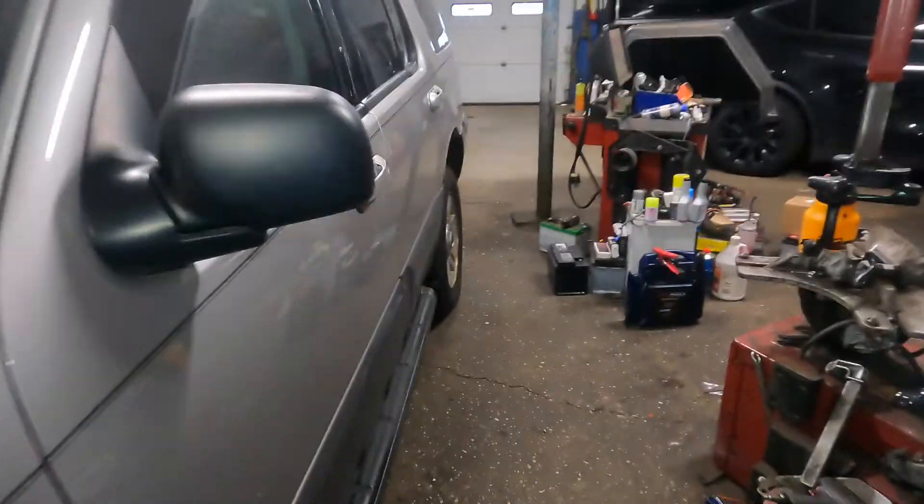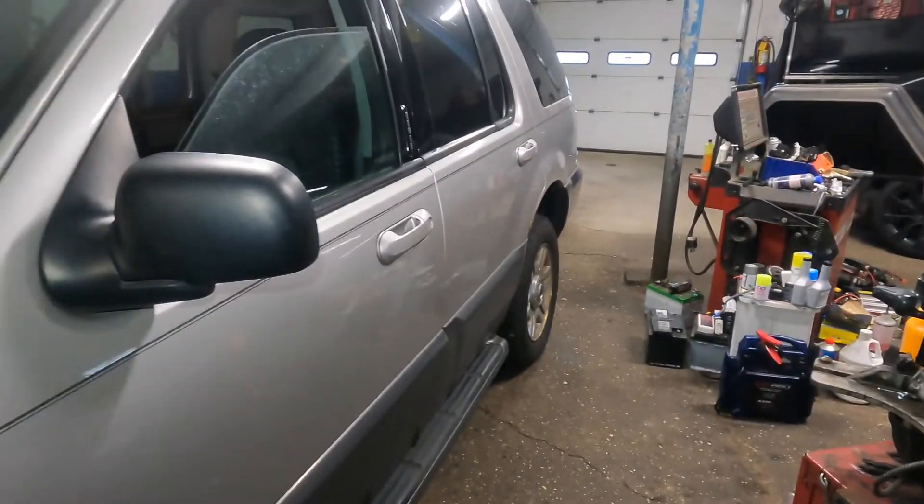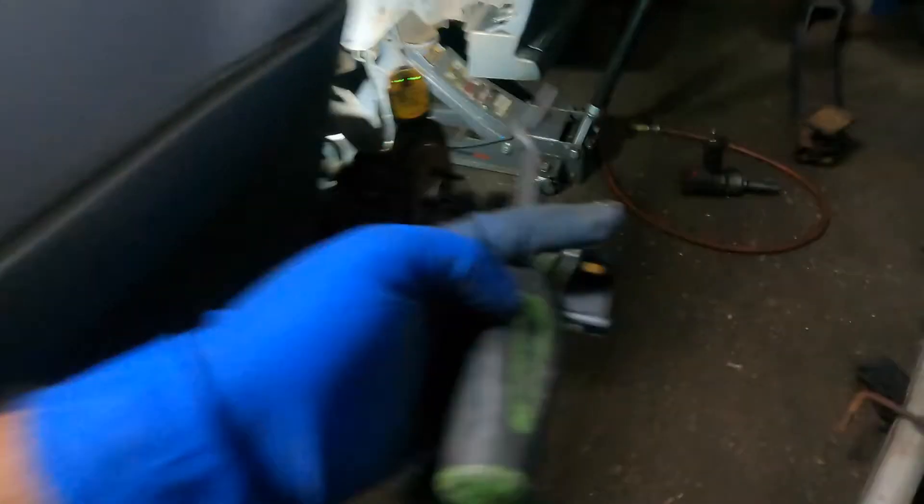The bearing was so bad the ABS sensor was getting hit — the ABS sensor was gonna hit the reluctor ring. We're gonna replace it today. We're gonna take off that wheel and get to work.